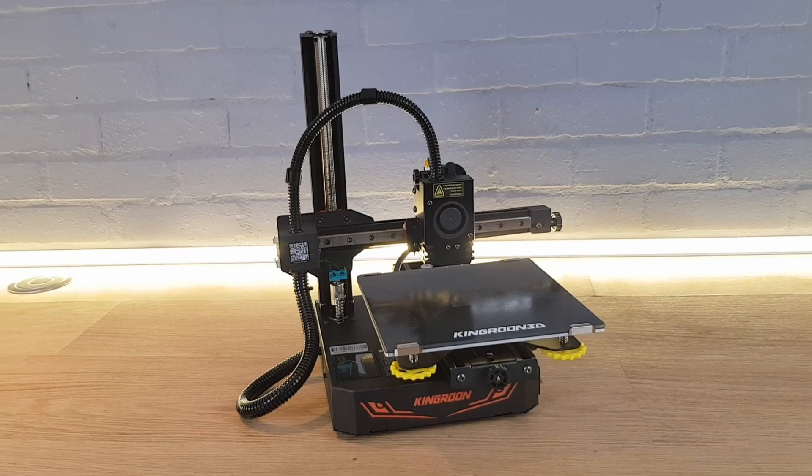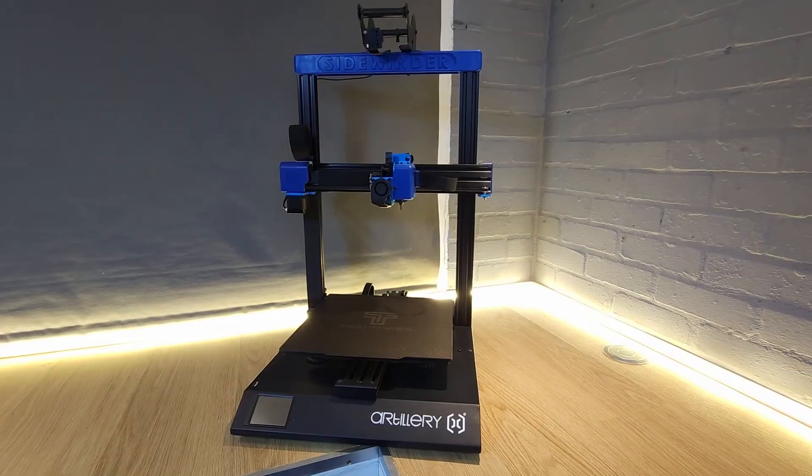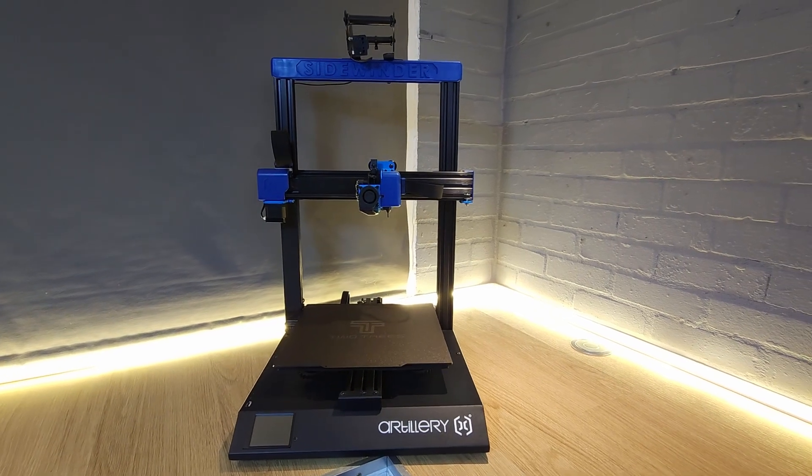I'm going to demonstrate on three different 3D printers which all have slightly different methods and quirks for updating the firmware. The machines that I'm going to demonstrate on are a Kingroon KP3S Pro, a Creality Ender 3 version 2, and an Artillery Sidewinder X2.